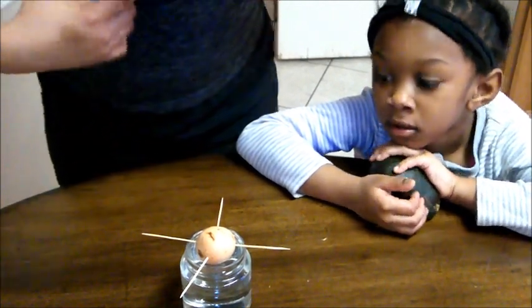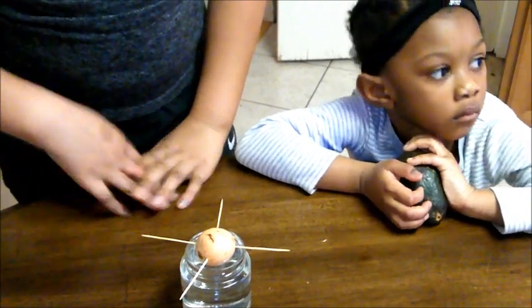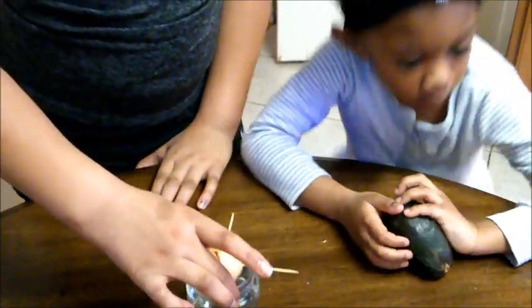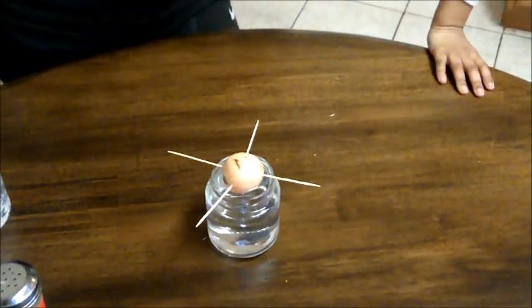Once we're done, we're going to put it in sunlight, and once it starts to sprout, then we will transport it into a pot with soil. We are now about to do sweet potato, onion, and carrot top.